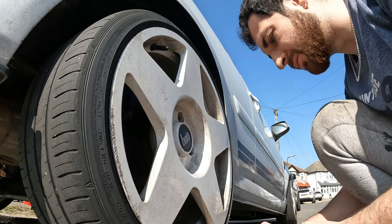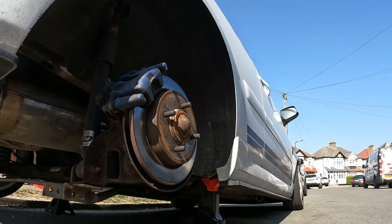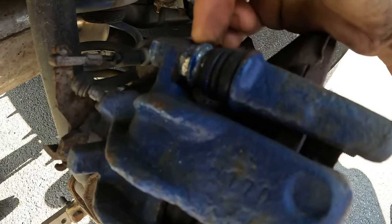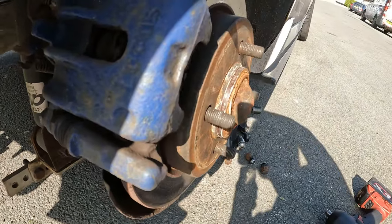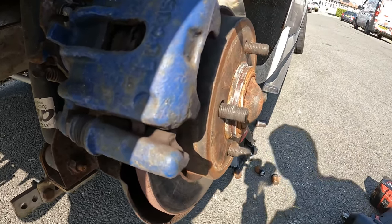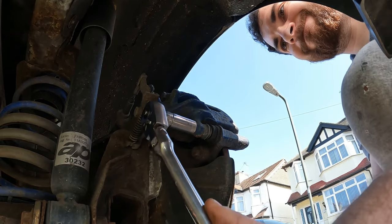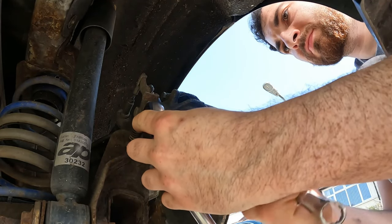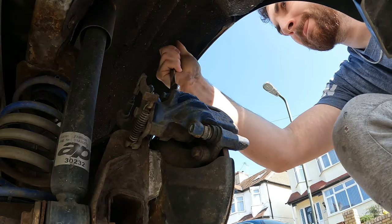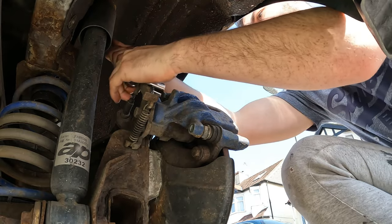Do not buy lug nuts off eBay — absolute trash. So if you're not familiar with this system, it's just a 13mm and a 15mm. If you need to hold it, another 13 and 15 to hold it. Leave the caliper and then take the pads off, and then we can remove the carrier which is another two 13mm bolts.